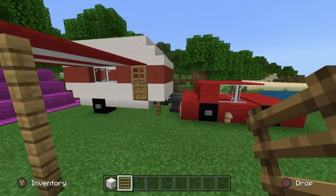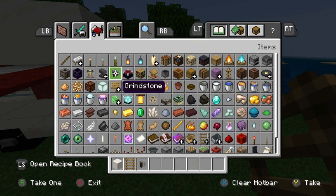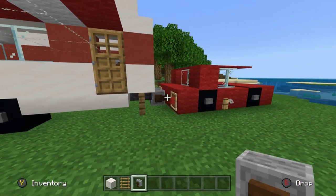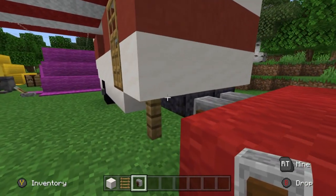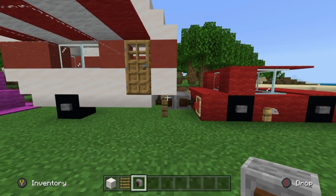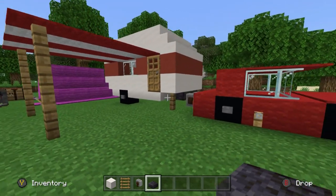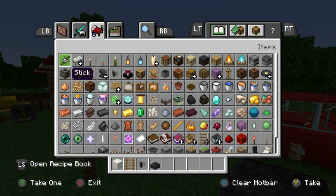We can use smooth quartz block for the two headlights. Ladders will be used for the grille of the car. For the tow connection, you might prefer grindstones over anvils — I think they look a little better. You could also place them instead of the blackstone slabs, but that's personal preference.